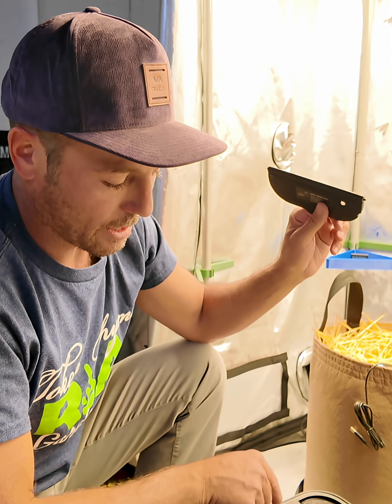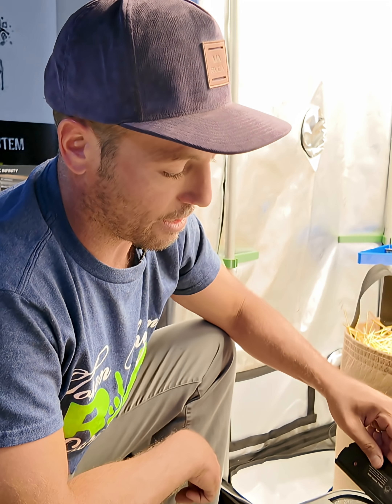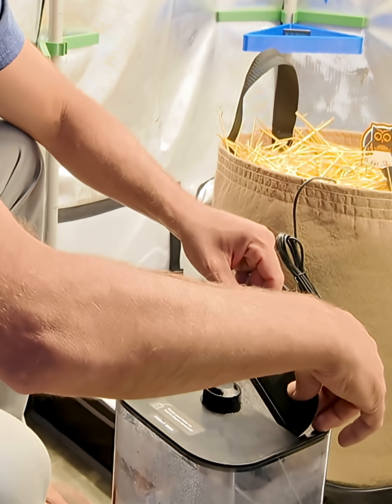I just drilled a hole here and I also used the same drill bit to make an edge right there. That's all — there's no damage to the actual humidifier. You don't have to do this part, but to me this makes it a lot easier and I'll explain what I mean.